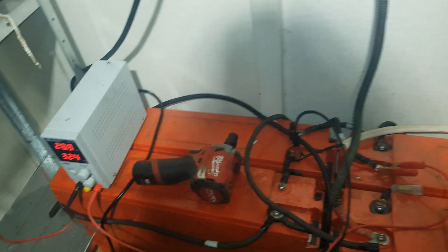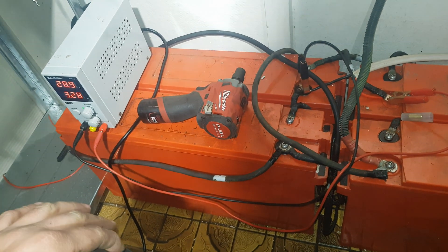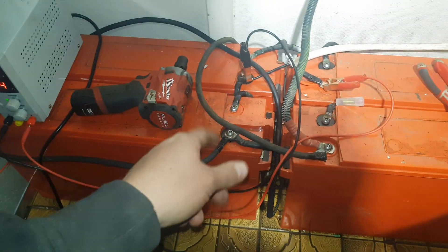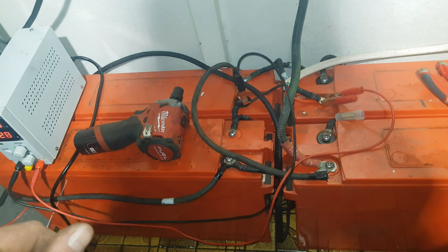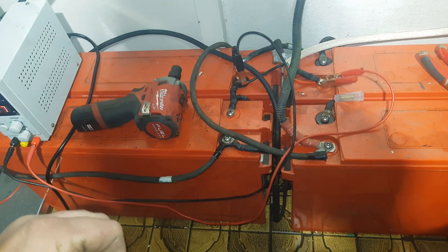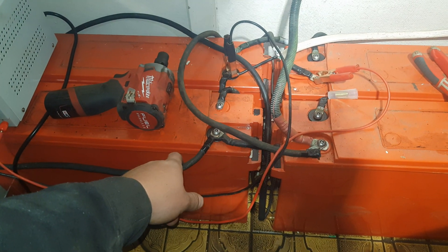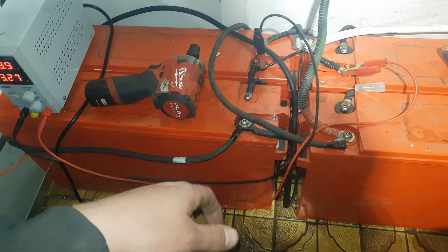G'day tubers, how's it going? So we're just setting this up as a temporary measure. I've got some cable crimps coming — I've got them on eBay and I've got to borrow back a cable crimper that I sold previously. We're gonna make some proper links for this setup. I've just used all those ones I got off that boom lift, a 48 volt boom lift that I scrapped all the gear out of.